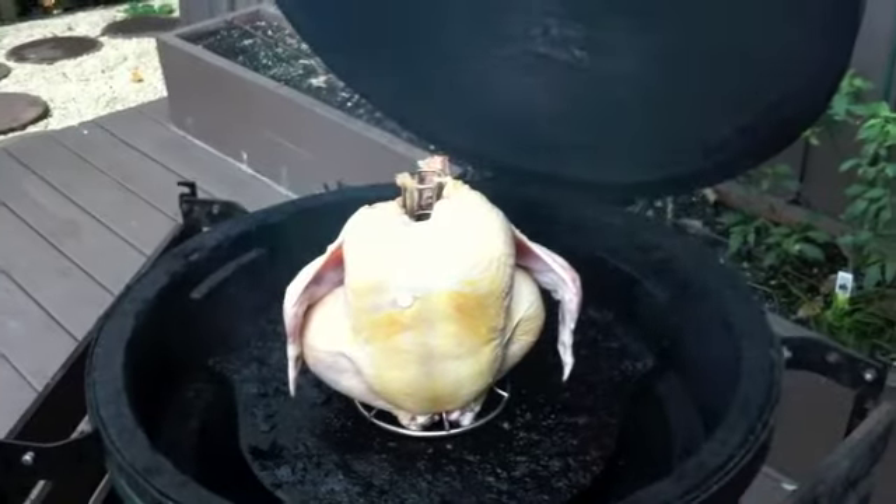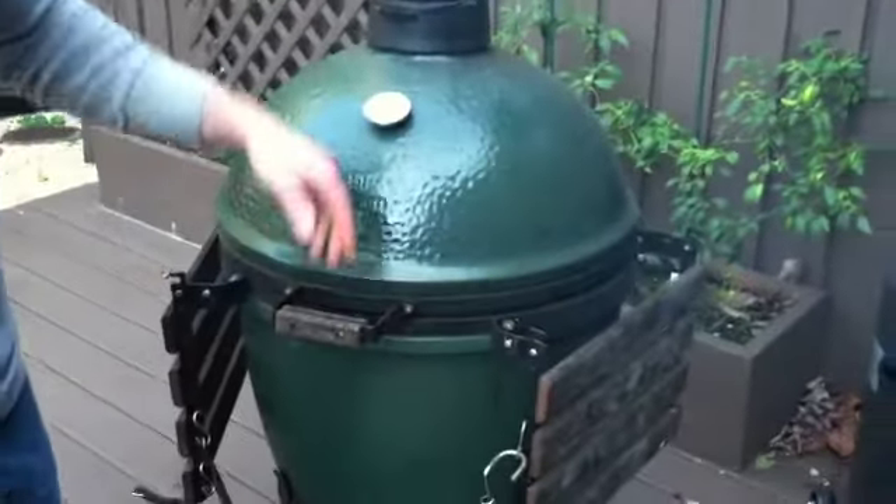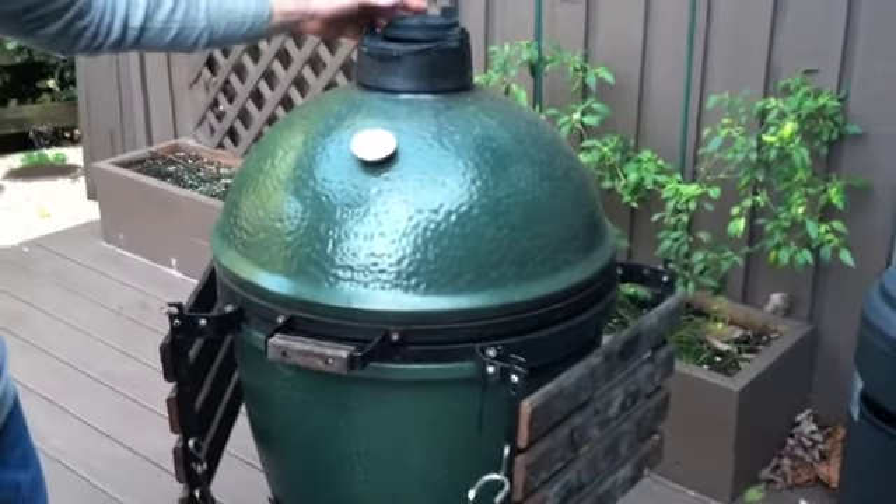We've got the chicken in a chicken stand. We're just going to put it right on the smoker and smoke it till it gets ready and the timer pops. It should take about an hour and a half.